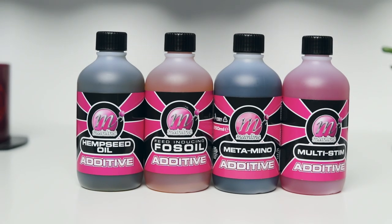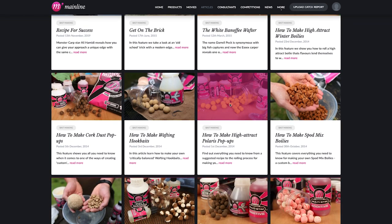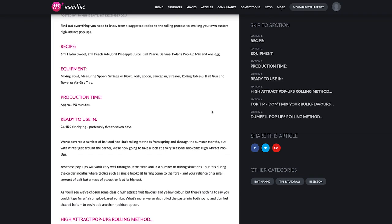So there you go — the liquid additives, four items you've probably seen on the shelves of your tackle shop and wondered what they were for. I hope we've covered a lot of those questions. If you've got any more queries, please put them in the comments box below and we'll do our best to answer them. I'll also put a link below to some of the bait making recipes on the website that incorporate these products. Thanks for watching — please give this video a thumbs up if you liked it, hit the notification button so you know when the next Bait Focus is coming out, and if you don't subscribe already, please subscribe to the channel.